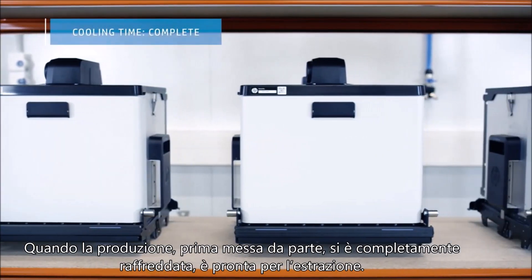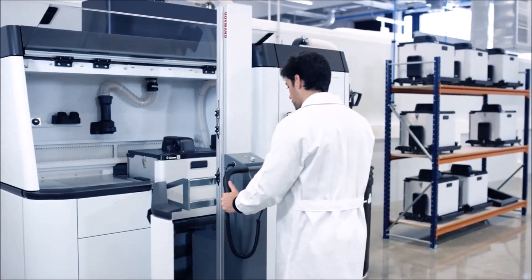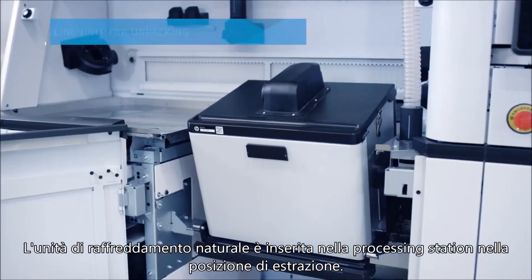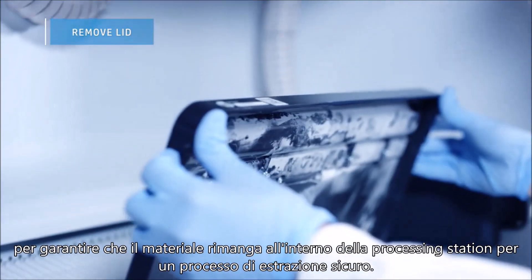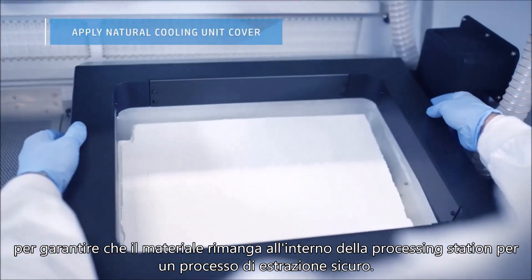When a stored build has cooled completely, it is ready to be unpacked. The natural cooling unit is inserted into the processing station in the unpacking position. The lid is removed and the natural cooling unit cover put in place to ensure the material remains within the processing station for a safe unpacking process.